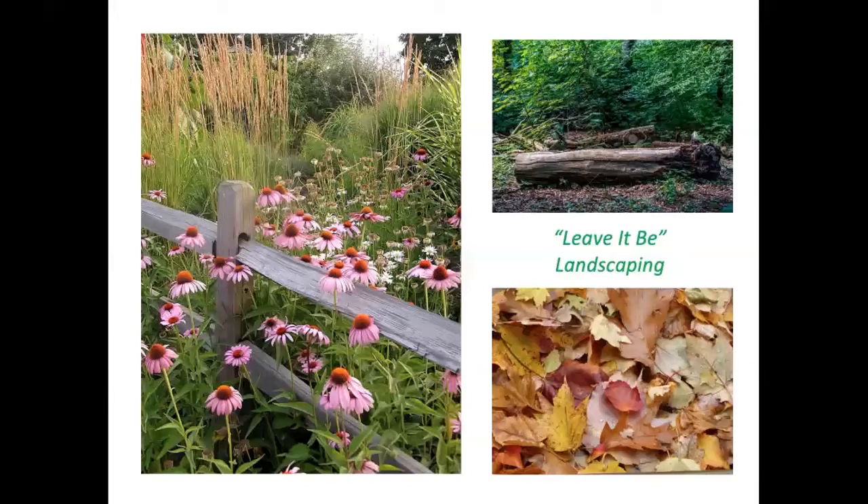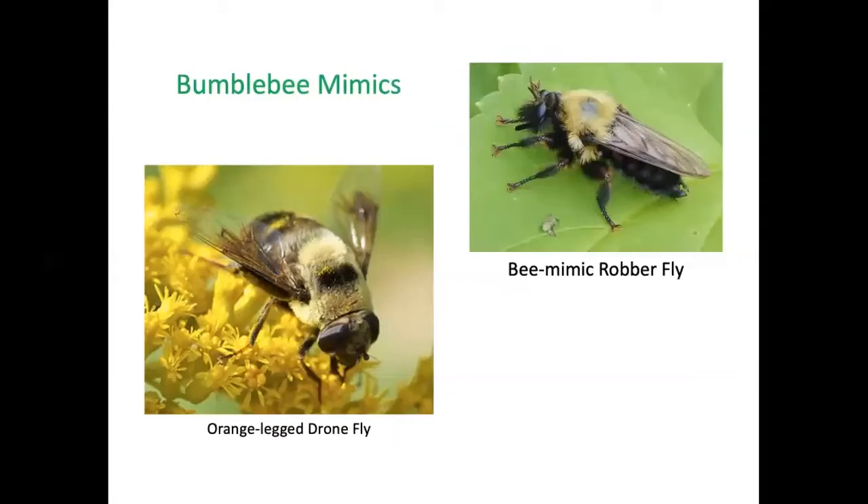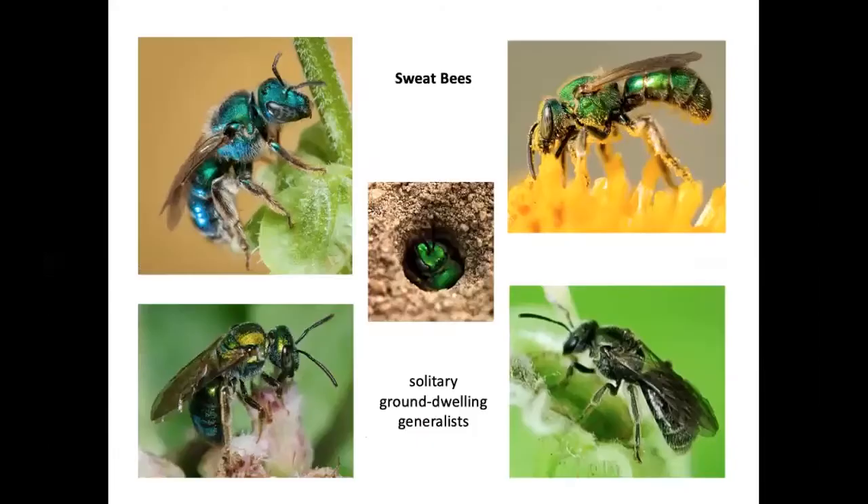Leaving abandoned mouse and bird nests can provide habitat for a female bumblebee to set up a colony. Leafy landscaping in general is wildlife-friendly. Bumblebee nesting boxes can be made or purchased — you'd need to provide bedding, which bumblebees would normally find available in nature. Bumblebee mimics — flies that look like bumblebees — gain protection from predators by resembling them.